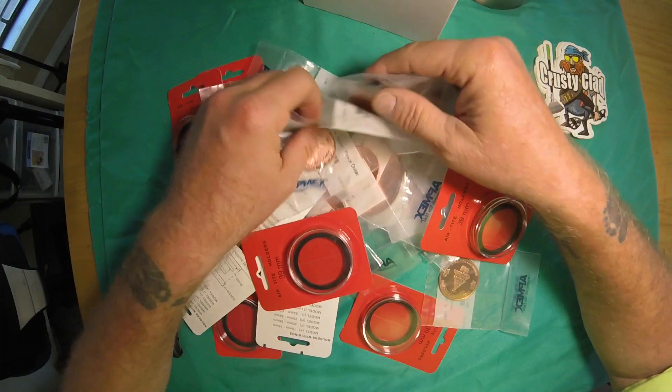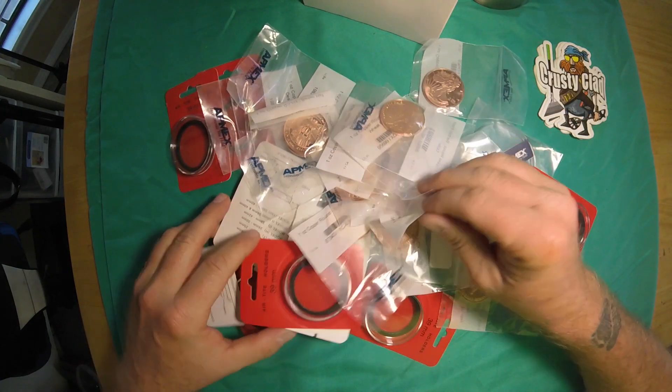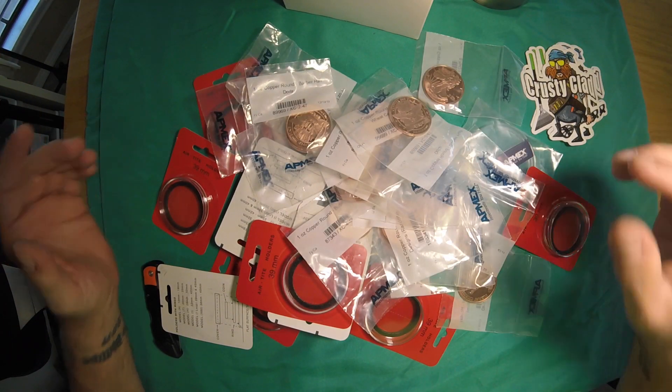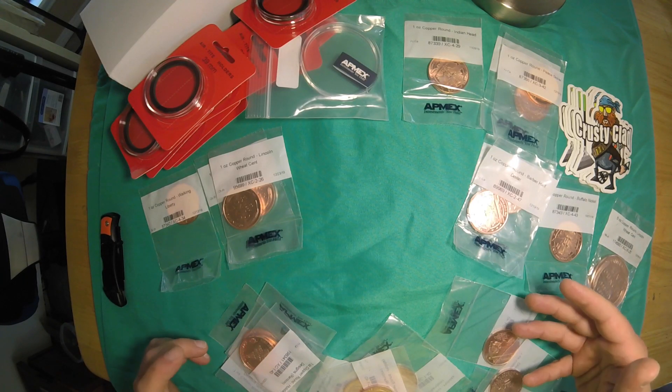Some of these are going to be gifts for my co-workers for the holiday season, and some of the stuff we're going to save for livestream giveaways. Let's get it all organized and see what we got. We're going to start off with these holiday rounds — I got 10 of the random design.